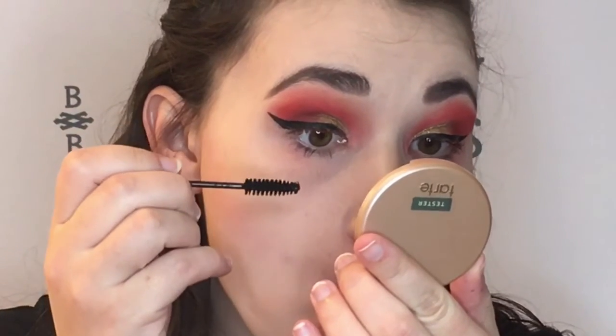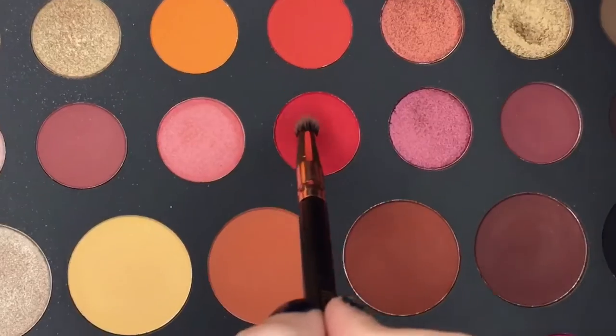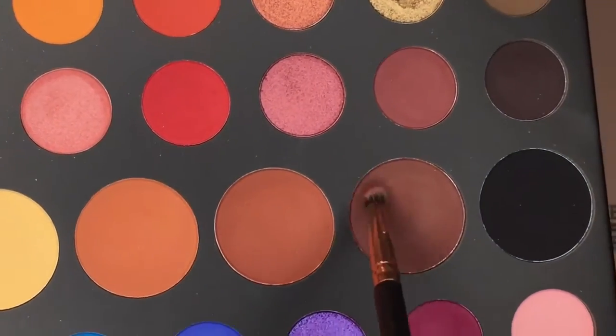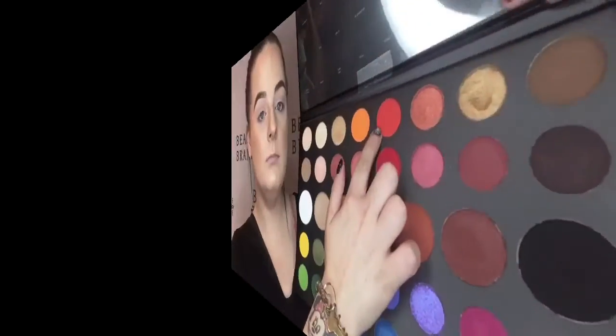Now she's applying mascara — this is the Lash Domination by Bare Minerals. I'm going back in with that red shade and the reddish brown and applied that on her lower lash line, then applied some liquid highlight. For her inner corner highlight as well as her brow bone, I am taking this really pretty golden champagne shade.